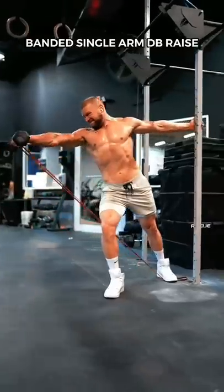Build wider shoulders using these four lateral deltoid exercises. Banded single arm dumbbell raise.